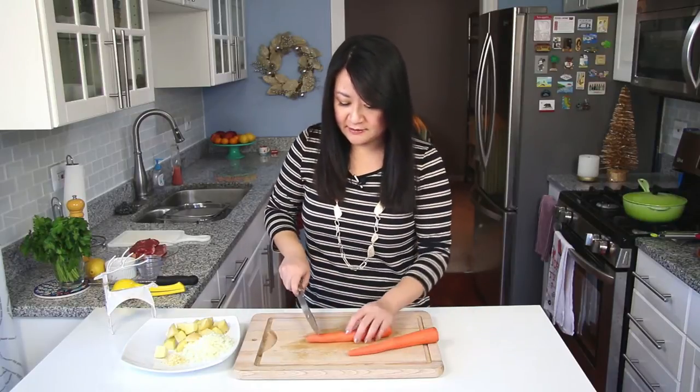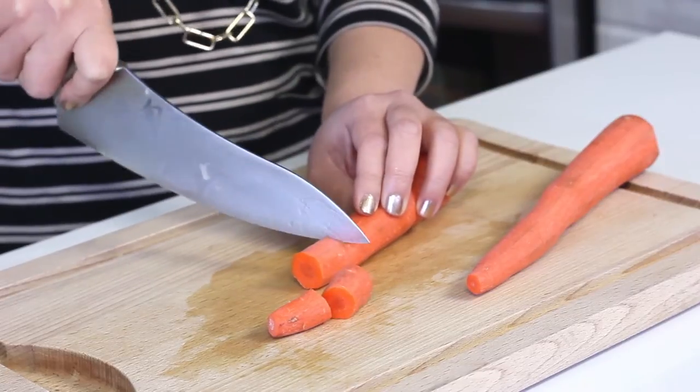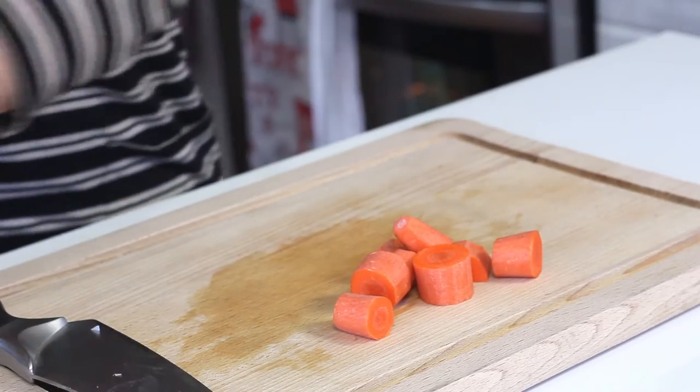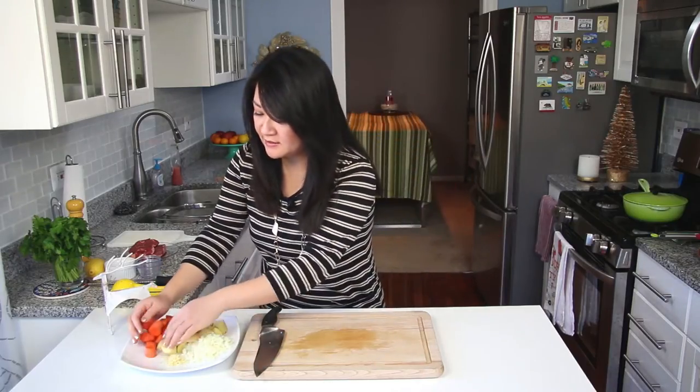I have two medium to large sized carrots that are washed and peeled — these will be roughly one inch pieces as well. The fatter chunks I'm going to slice in half. That's it for your vegetables. We also have a third of a cup of frozen peas that I've thawed over by the stove — we're going to add those in later.